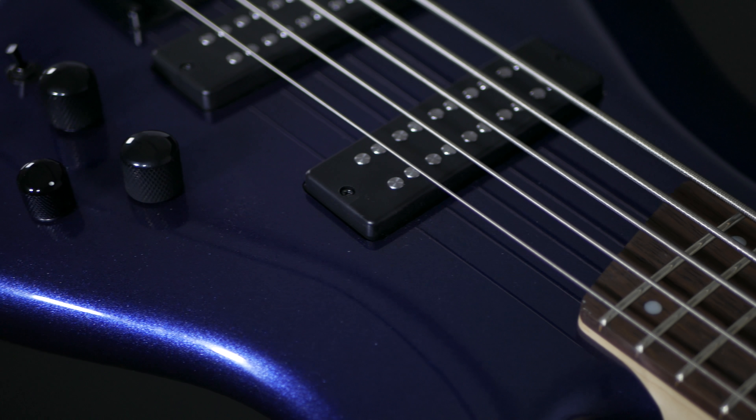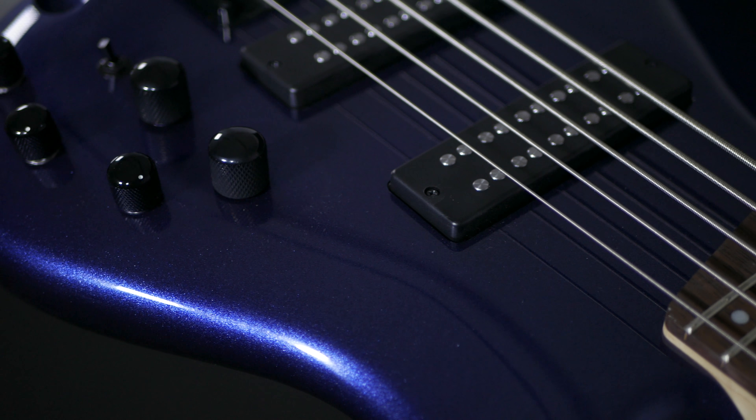Hi folks, welcome to PMT. My name is Lee Raitt from Ibanez and I'm here today to show you the Ibanez SR305EB. Here we have the stunning and incredible value Ibanez SR305EB five-string bass in a navy metallic finish.